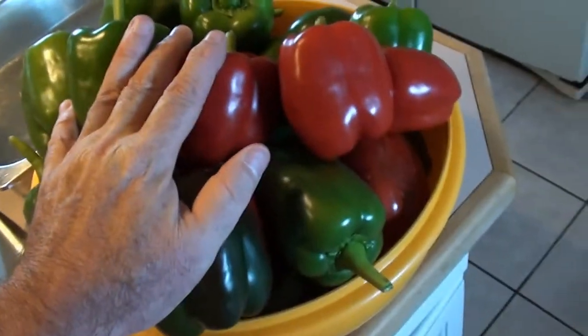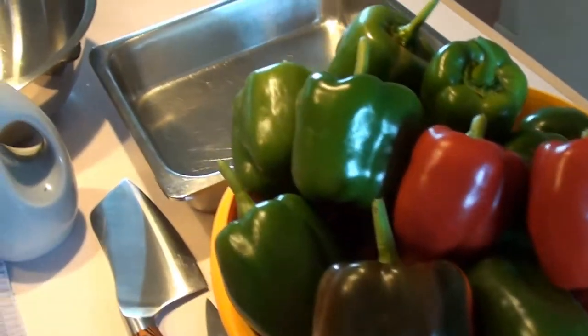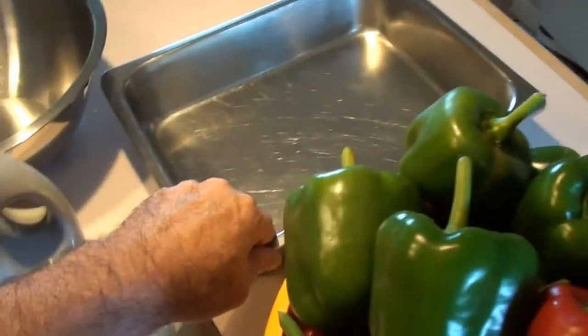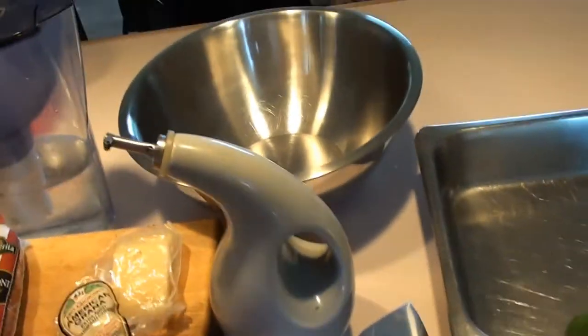I got these nice peppers from the garden. It's harvest season so I'm out there picking all those peppers. I'm going to need a nice pan to bake them in and a nice bowl to make the mixture.